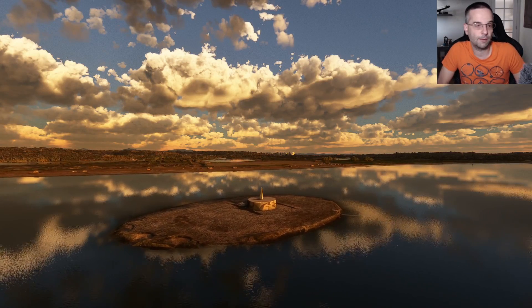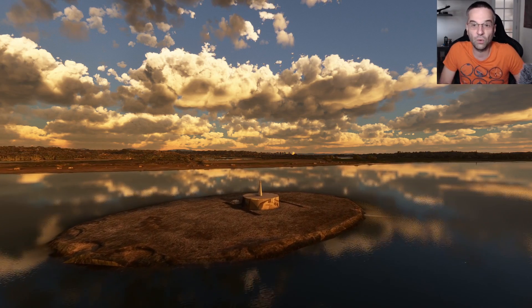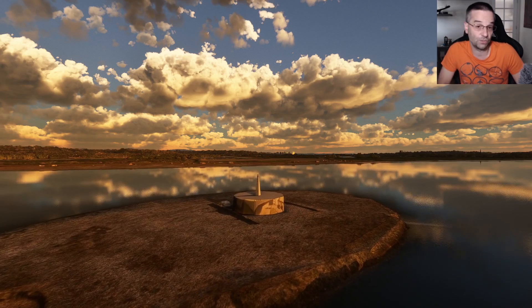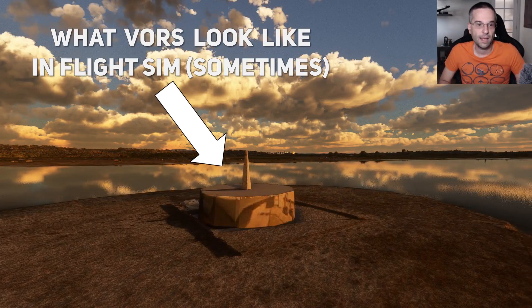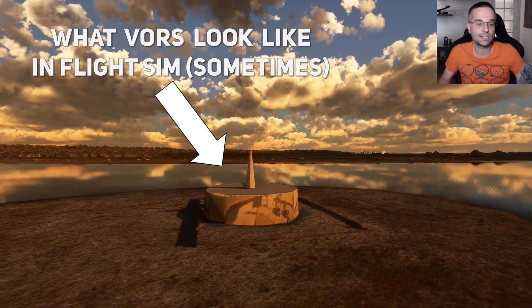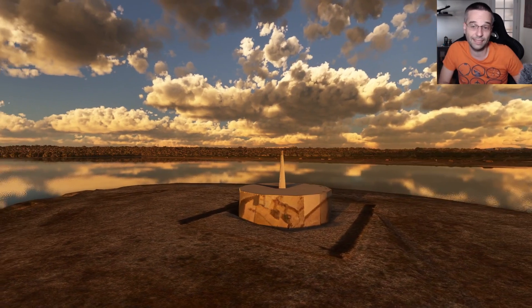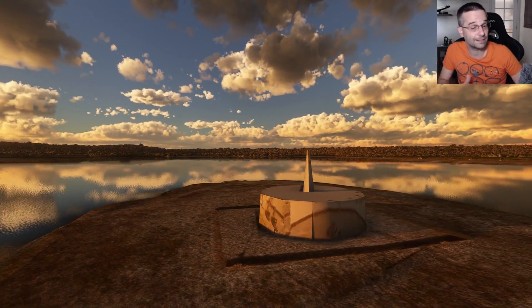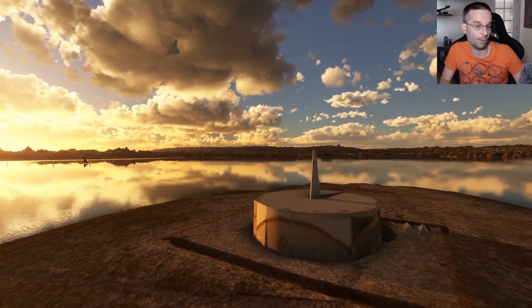Before GPS and FMS became standard there was pretty much only one game in town when you wanted to navigate cross country, and that was based on a technology called VORs. Each VOR is a station somewhere on the ground that emits a signal we can pick up in the airplane, and we can use that to figure out where we are relative to the station and then fly in a given direction to or from it.